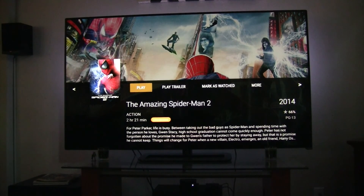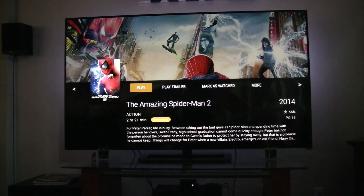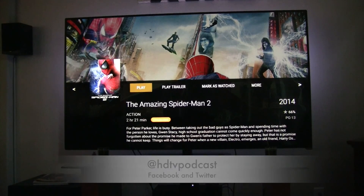If you like the video, please give us a like. You can support the show by going to htguys.com/Amazon to do your Amazon shopping — whatever you buy gives us a little bit of a commission, and that helps us with the show and producing these videos. I apologize for the quality — I just kind of put it together real quick, but a picture's worth a thousand words. You can reach us via email at htguys@htguys.com. Website: htguys.com. On Facebook and Twitter, you can follow me at HDTVpodcast. Thanks a lot — if you've got any questions or comments, please send us an email. Thanks for watching.